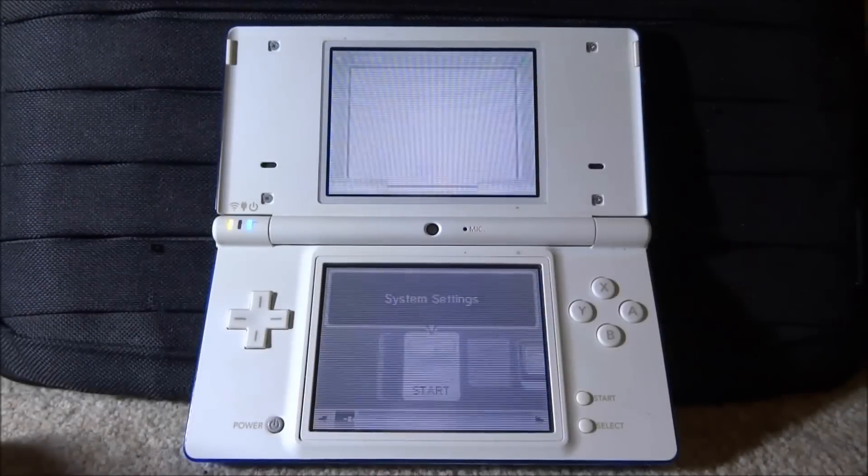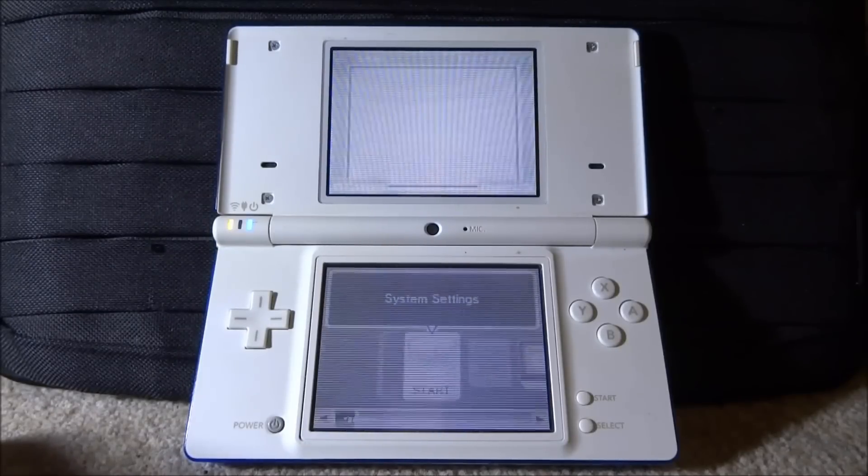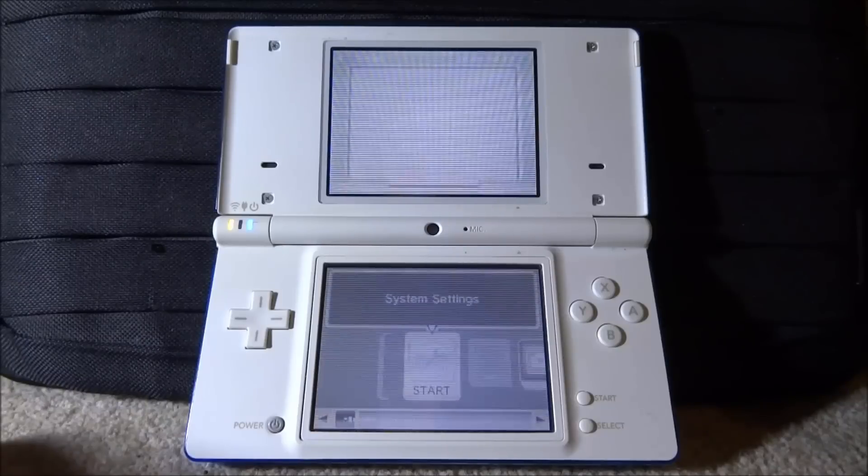Hi guys, TakeJames here. In this video I will be showing you guys how to get the homebrew menu on any DSi running the latest firmware. Before the video starts I just want to point out my DSi is completely destroyed — the screen colors are inverted and it's flickering. I don't know what's wrong with it but this is the only DSi I have so I'm going to use it for this video. Hopefully you guys should still be able to see what's going on.